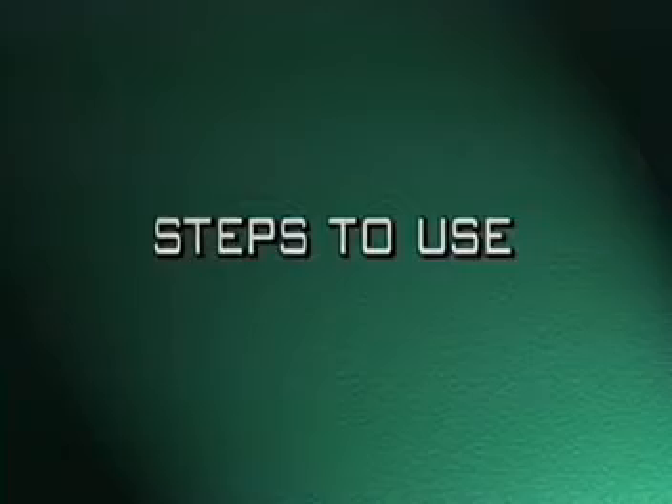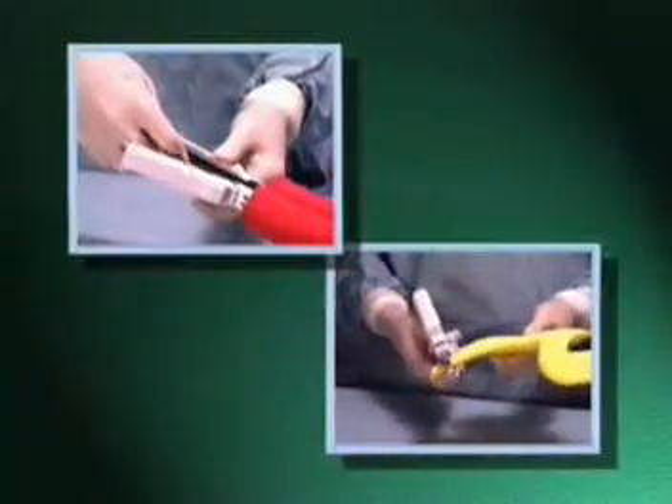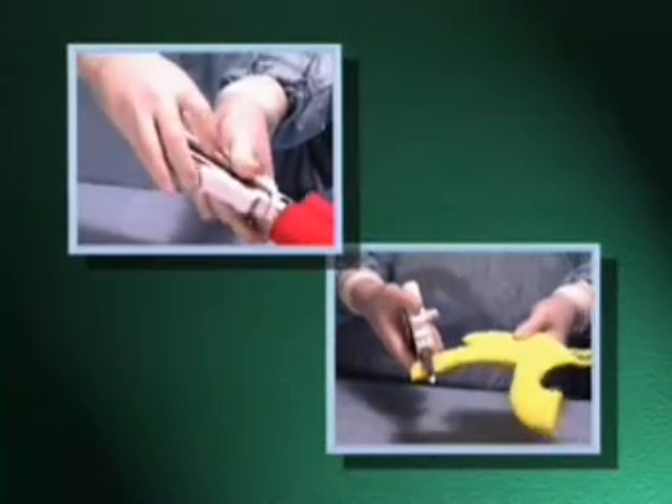Steps to Use: Separate the instrument halves and discard the staple retaining cap. Place the instrument across tissue to be transected or into the lumen to form an anastomosis, with the alignment locking lever in the opened position. Use the intermediate position to adjust the tissue or the forks.